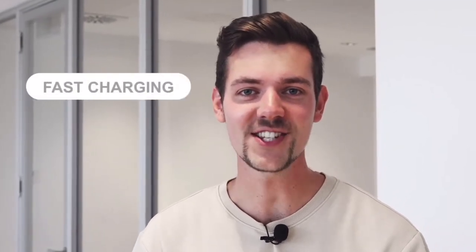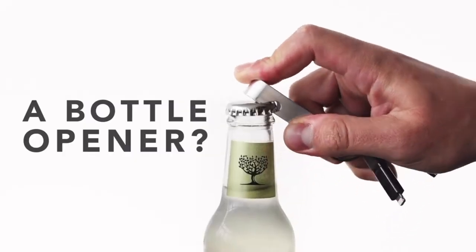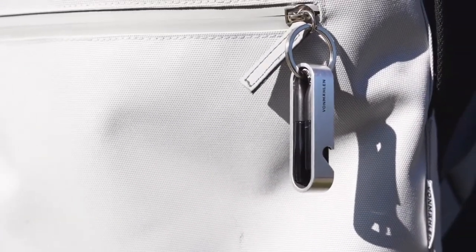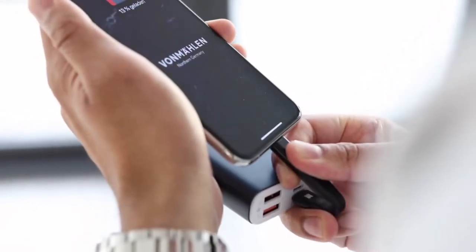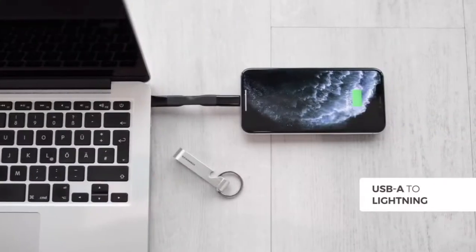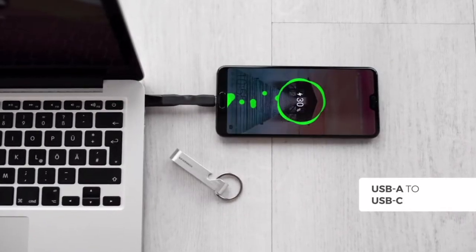Hi Six — all the connections you need with fast charging, data transfer, and a bottle opener. We've all gotten out of the habit of picking up charging cables when we head out. Hi Six is the perfect solution: simply attach it to your keychain and you've always got the right connection — whatever power source to whatever device you're using.